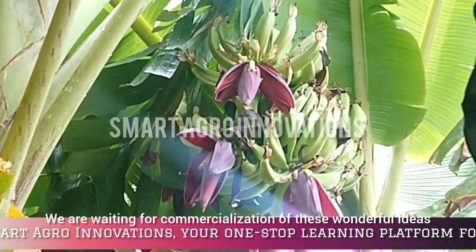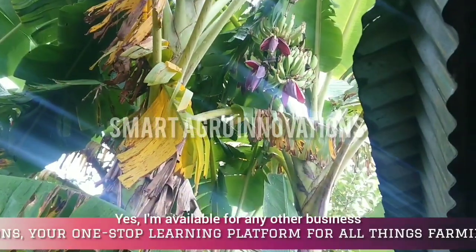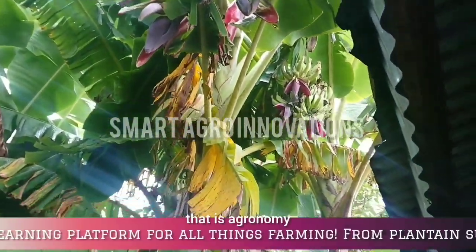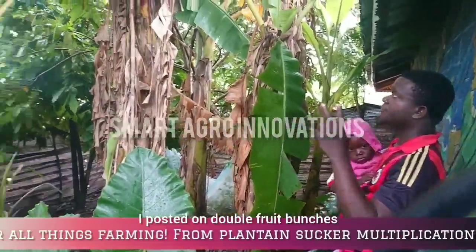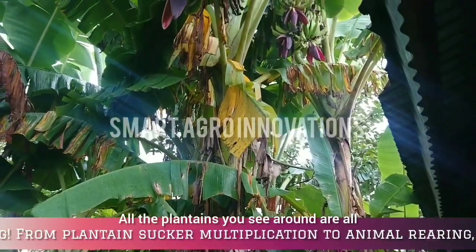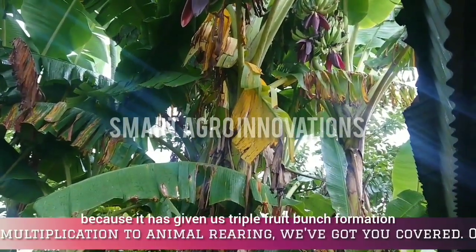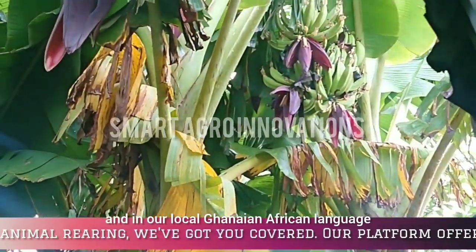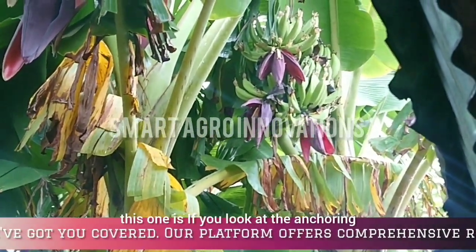Everything is now waiting for commercialization of these wonderful ideas. Our doors are open — we are lecturers, teachers, and researchers. I'm available for any business in the field of agriculture and agronomy. All the plantains you see around are all multi-fruit formation — double, even triple fruit bunch formation. You can see it: three on one plant. In our local Ghanaian African language, this is Appem, and that makes it so special.